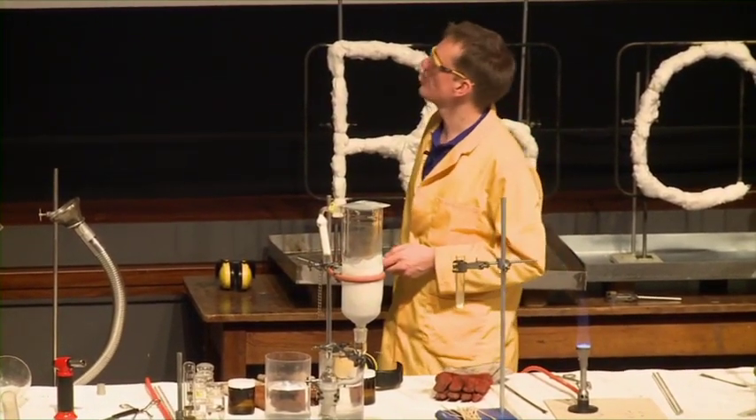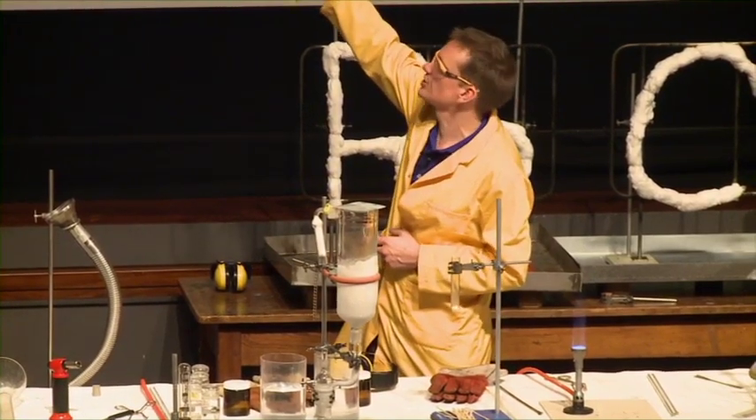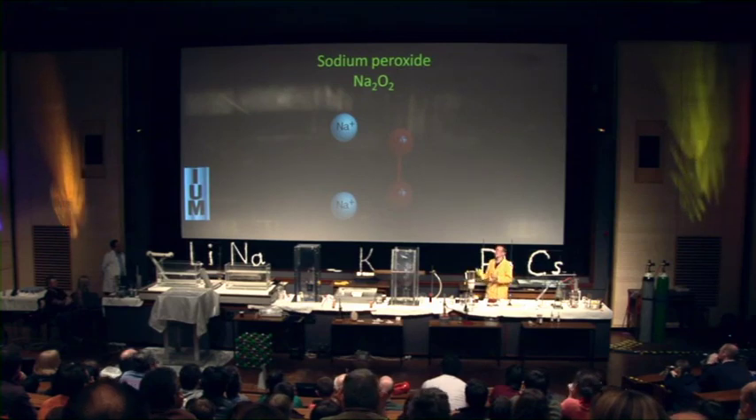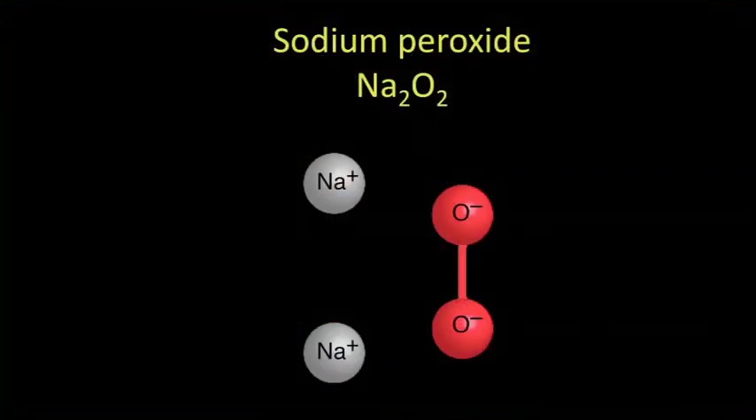But in sodium peroxide, we have two oxygens still joined together. Overall they have a double negative charge — one negative charge each. So we have two sodiums and two oxygens in the peroxide unit.